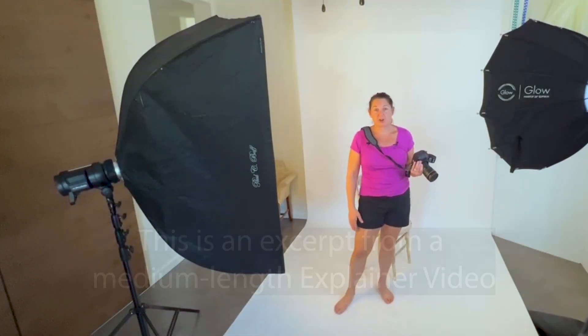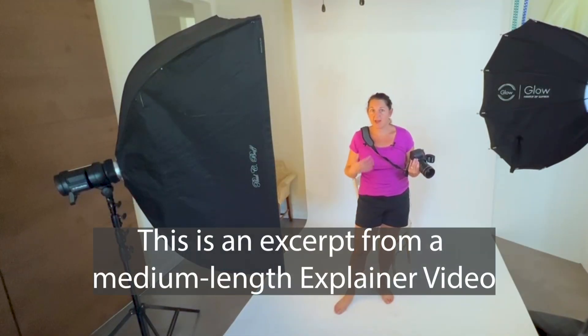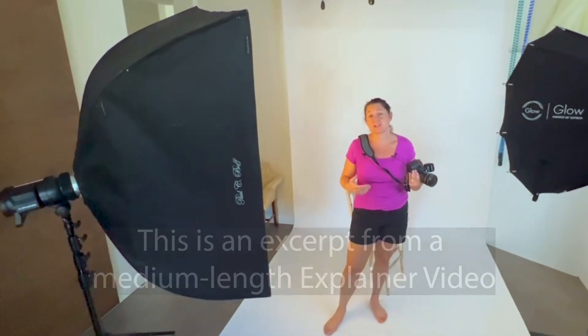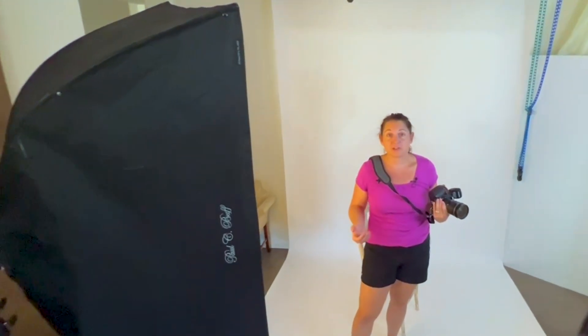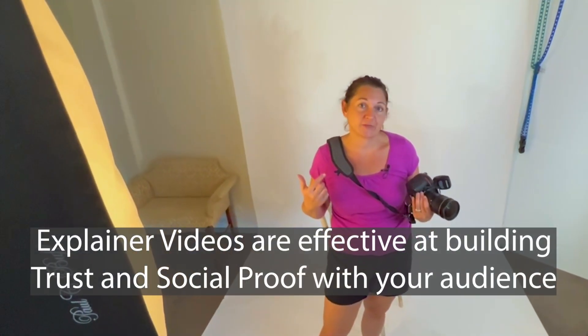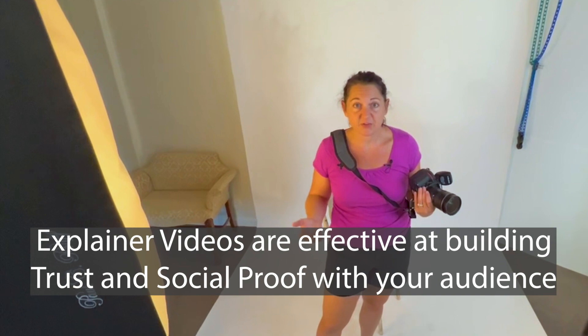I just finished the headshot session — it was great, it was fast. That's one of the things I advertise with my classic studio sessions: they are literally 10 to 15 minutes. All you're really doing is getting a super fast headshot that you can use for LinkedIn, Facebook, websites, or your employer.